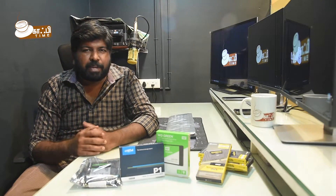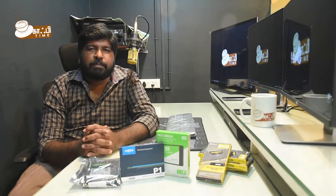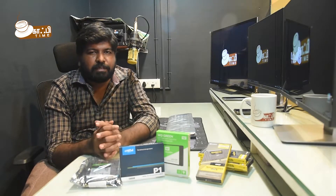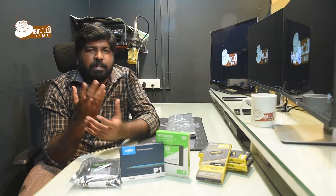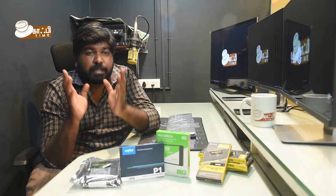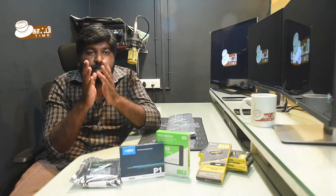Hi viewers! Welcome back to Coffee Time channel. In our channel, we have a lot of infotainment videos. We have videos about the vettitual series, a Loop Deck unboxing, computer peripherals, and a lot of video editing content.